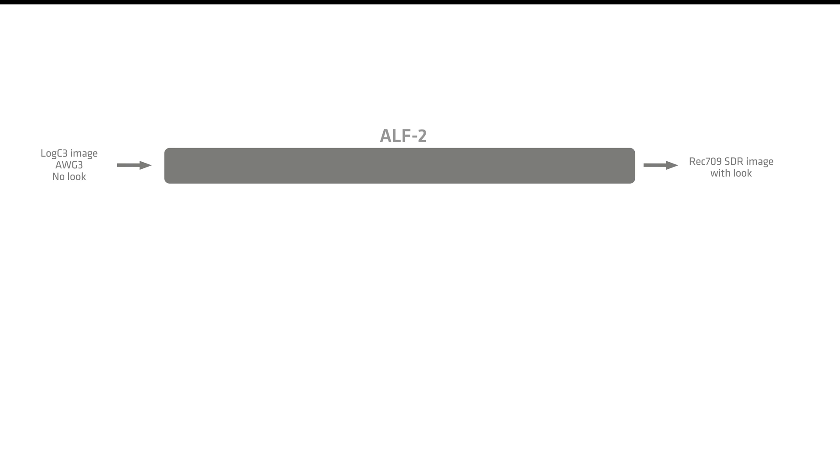Now I'd like to discuss the ARRI Look File 4 and its improvements in the Reveal Color Science system. To discuss this further, let's take a step back and look at the ALF2 file. The ALF2 workflow represented what we call a log-to-video transform — that is, it took a LogC signal as input and directly converted it to output for a specific display device, such as Rec.709. The ALF2 file would then represent a combination of both the creative intent of a production as well as a technical transform to a specific display device.